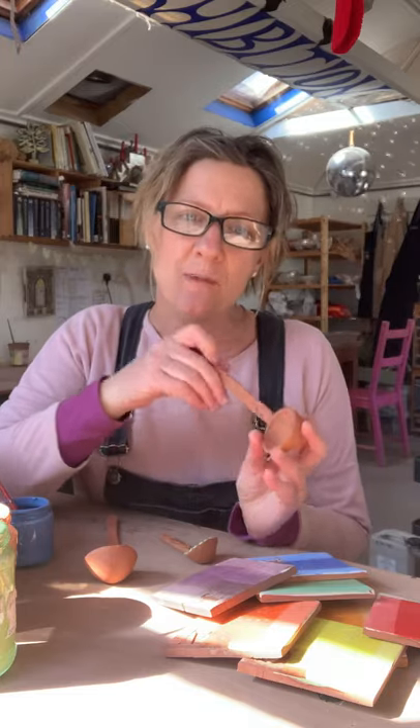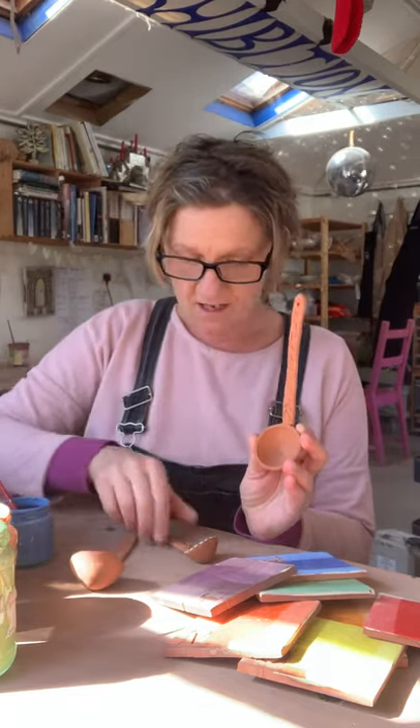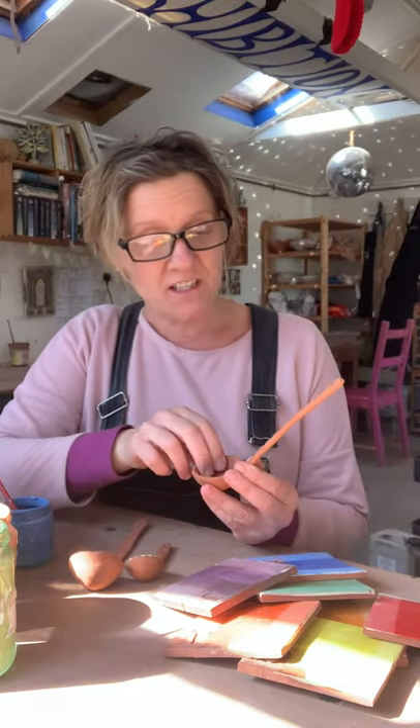Today I just want to show you a little bit about decorating your stuff. The last video I showed was about making spoons, and these are some spoons that I made the other day that have been bisque fired. Bisque firing — or biscuit firing — is the first firing, and it obviously turns the clay into a ceramic material.